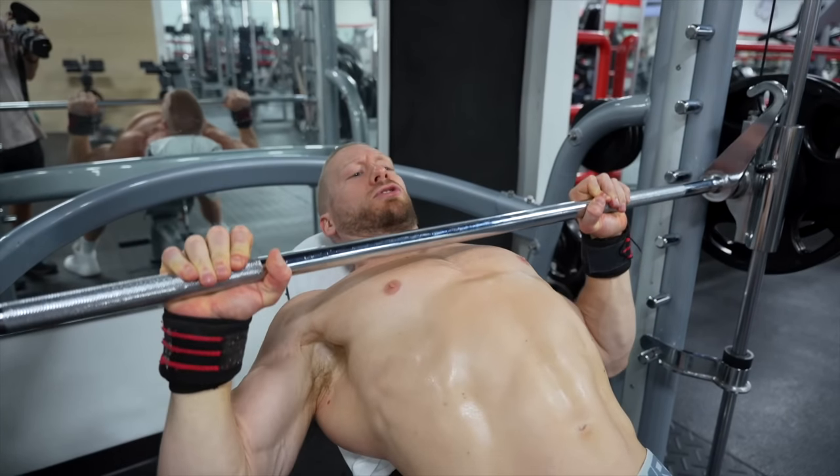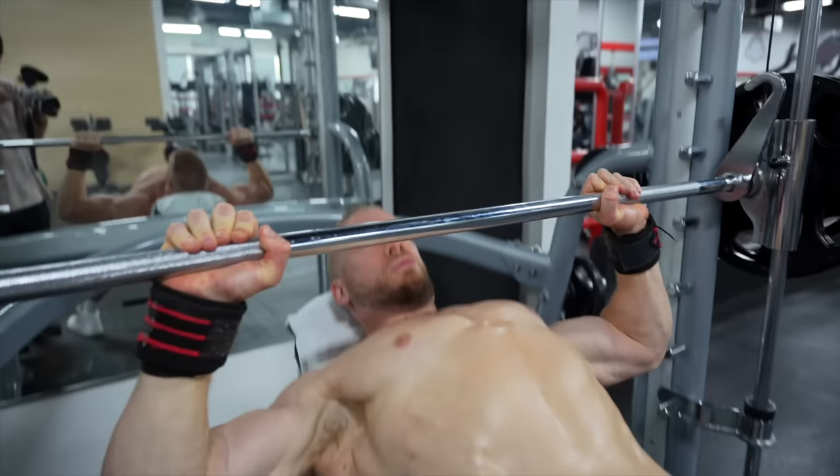I take it all the way down to my chest, controlling, feeling the tension, and then straight up to the top.